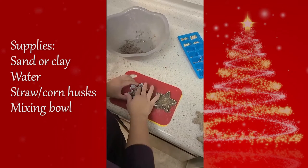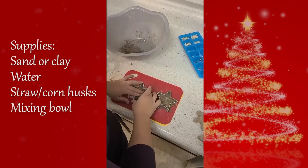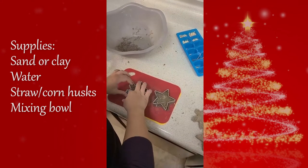I'd say the best comparison would be to cookie dough. If you notice that the mixture is too runny, that means you've added too much water — just add some more sand and straw. If you notice the mixture is too hard, slowly add some extra water until you have that desired consistency.